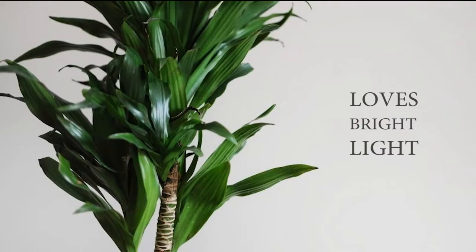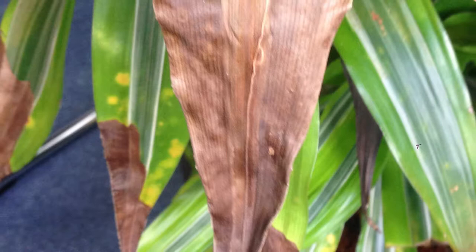Corn plants love bright light but will tolerate low light. Brown scorch marks on leaves are caused by hot, direct sun.